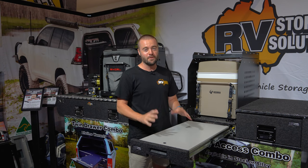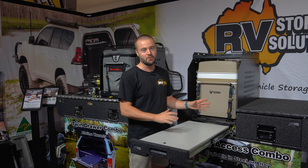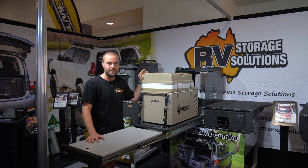The Travel Slide Drawer is available in five different sizes, so there is bound to be a model to suit your setup and your vehicle. This entire unit can be bought and fitted to the back of your four-wheel drive as a standalone unit, or it can be retrofitted to the easy access combo just like this.